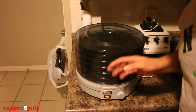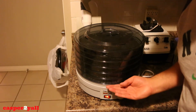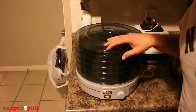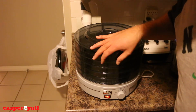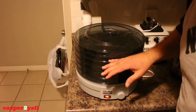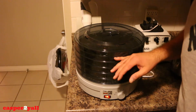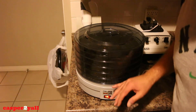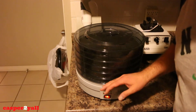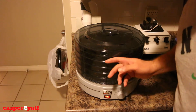The reason why you want to rotate the trays is because all the heat is coming up from the bottom. So the higher the trays are, the less heat they're receiving. That's why you want to rotate the trays — the top tray is not getting that much heat, so you want to put that top tray at the bottom and so on, just to allow it to dehydrate a little bit better.